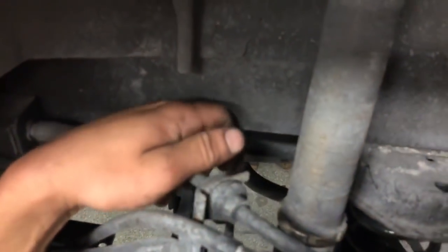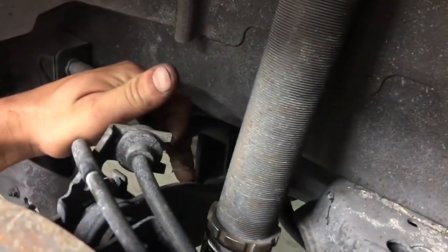He also has rear camber arms to put in. Take out the old brace, put the new ones in, and it should be all set. We also have a motor in here for a 370Z that we're going to do next week. But we're going to get this stuff done and we'll be right back.